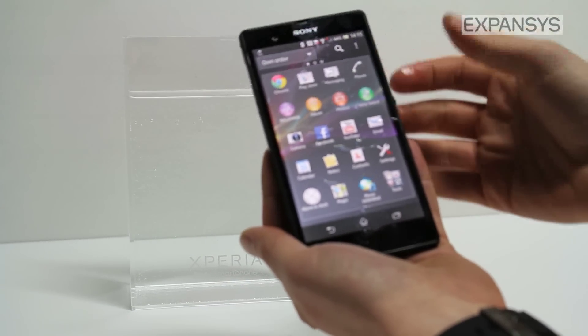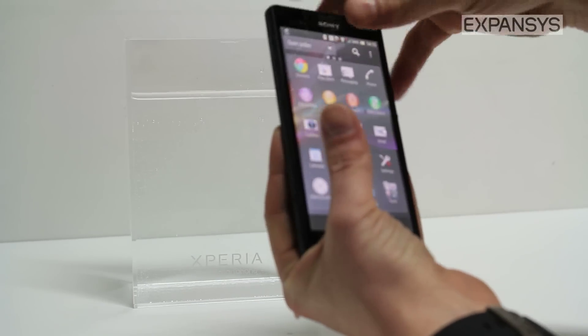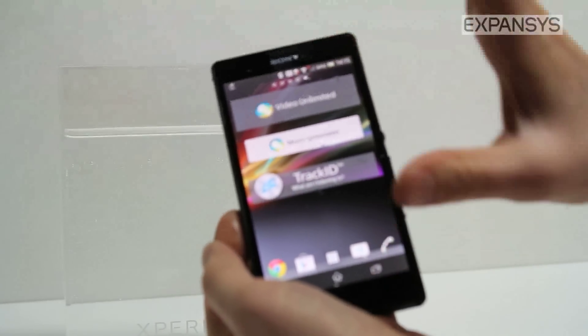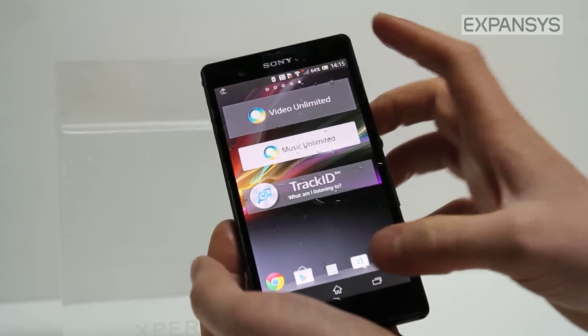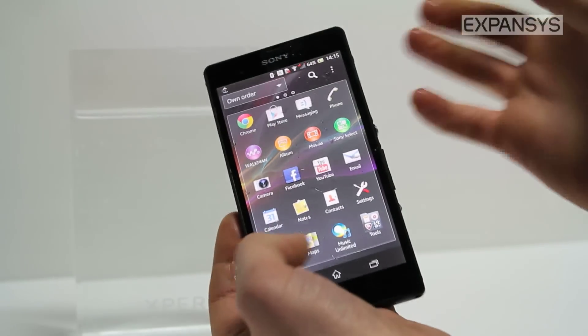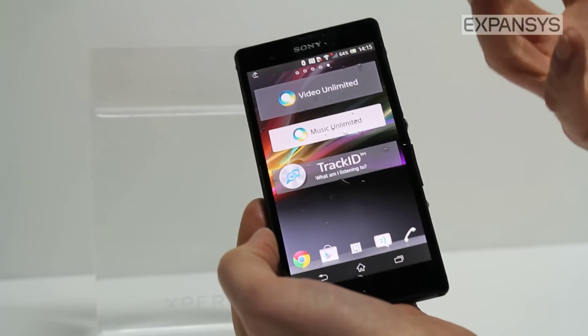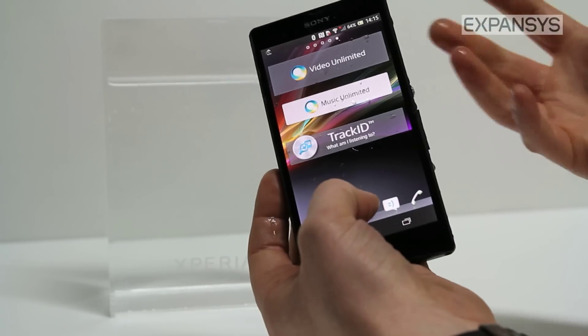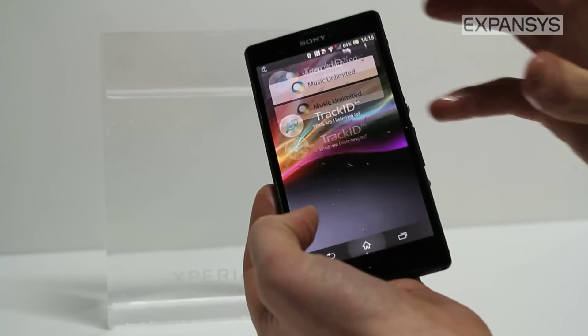So not only is the Xperia Z beautiful, it's well built with the Dragon Trail toughened glass, it's got a great 5 inch display, but it's also life proof for all those little accidents of dropping in water, puddles, washing up — wherever you're going to use the Z, it'll be absolutely fine.